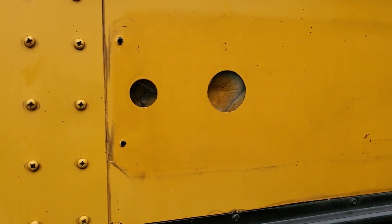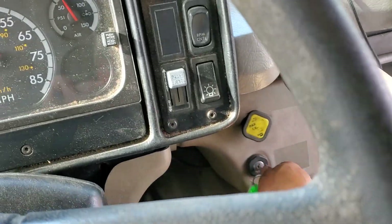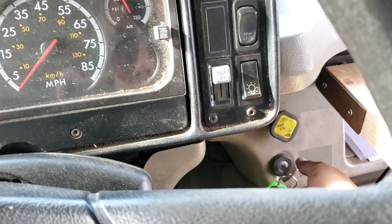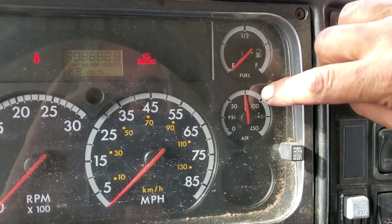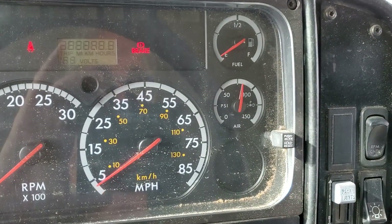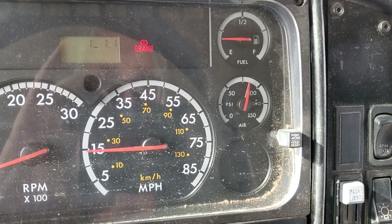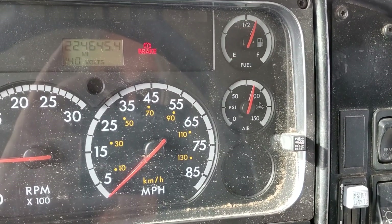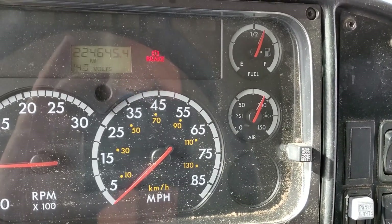I'm left with some bodywork to find an aesthetically pleasing way to close up those two holes. Let's start the bus to see if it's losing air — the compressor is slowly building pressure in the tank. There's no indication that we're losing air pressure as a result of this modification.